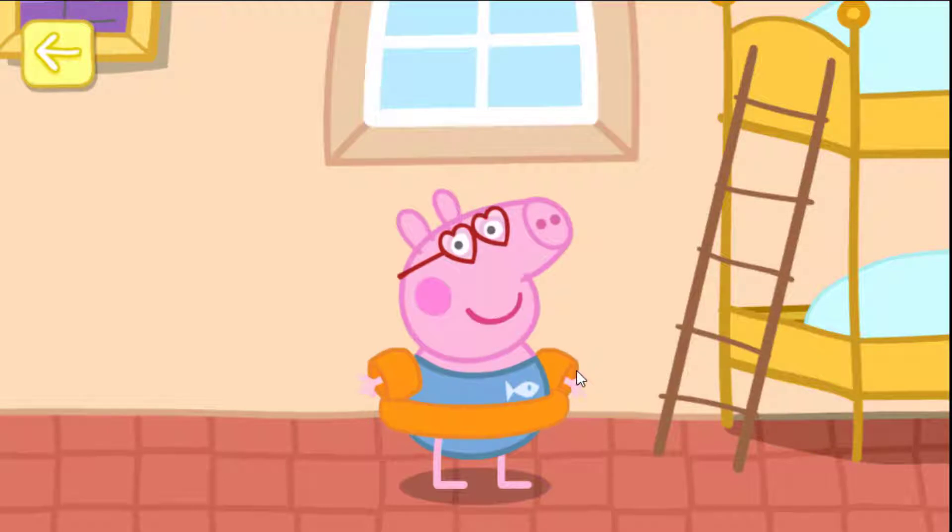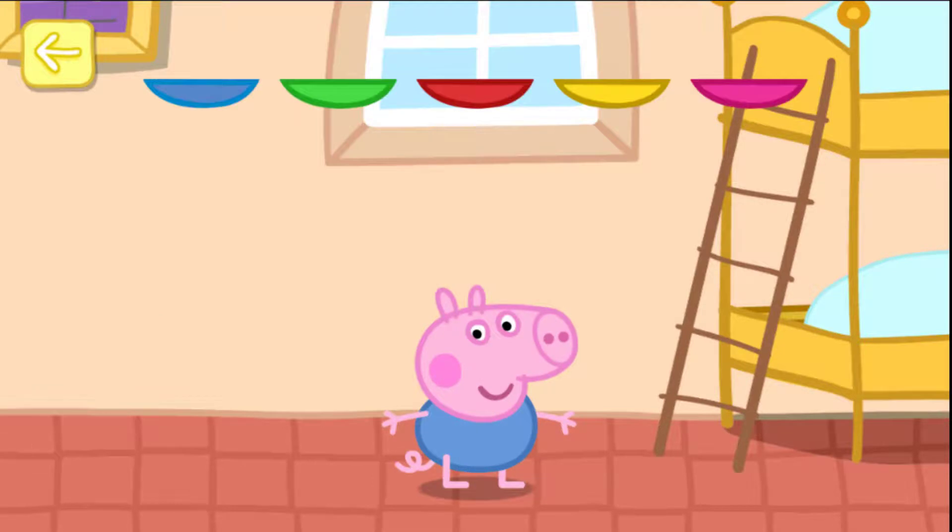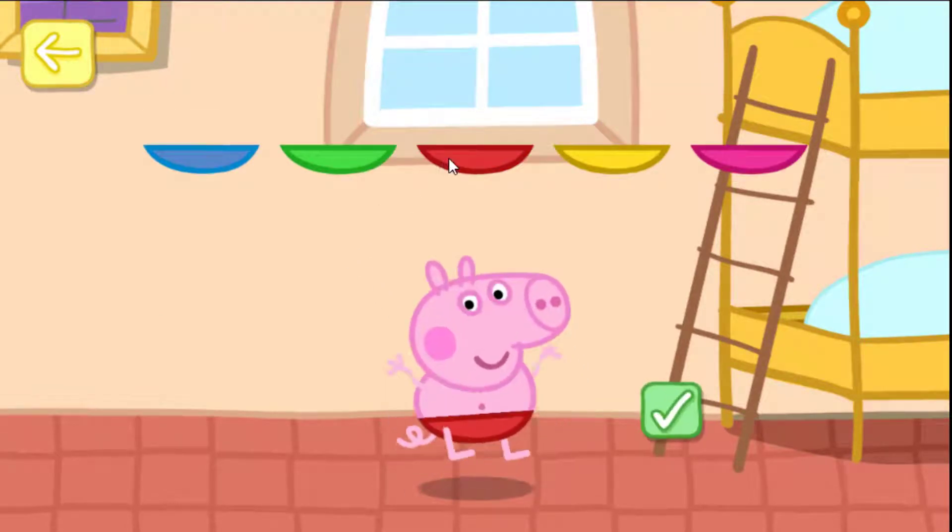Well done! Peppa is ready for the beach. Now it's George's turn. Touch a pair of swimming trunks — that's a nice choice!